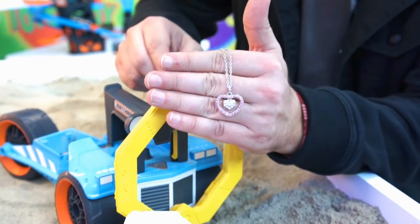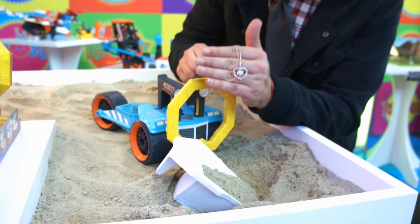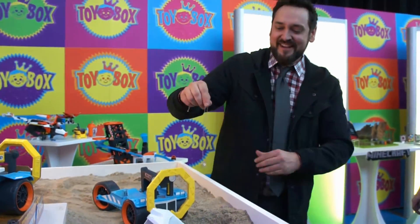Matchbox Treasure Tracker Truck, new this fall 2015. That could be a commercial right there — it really could be.